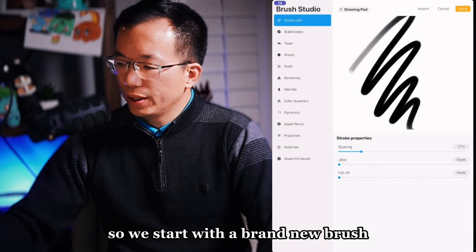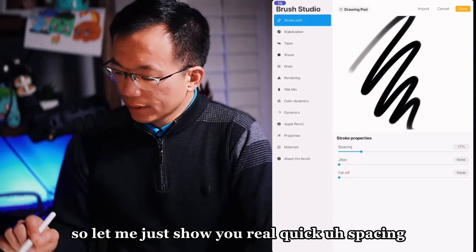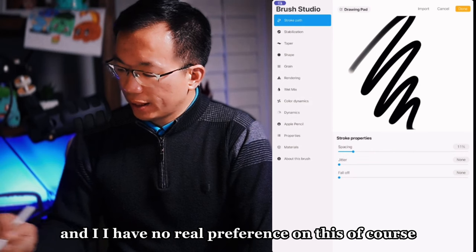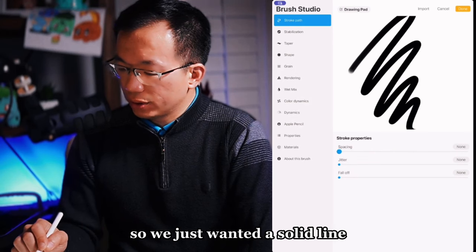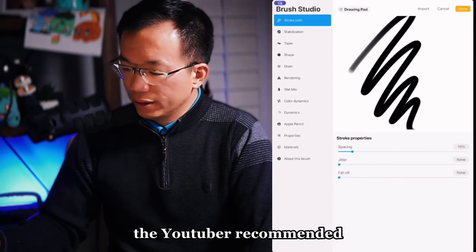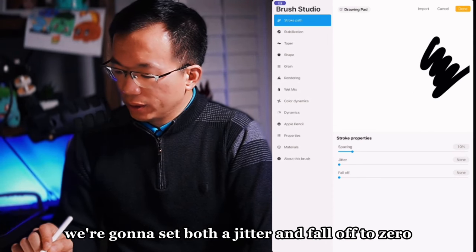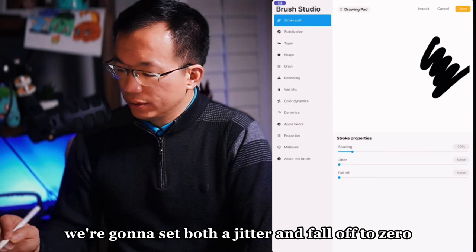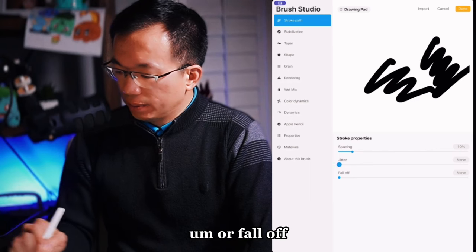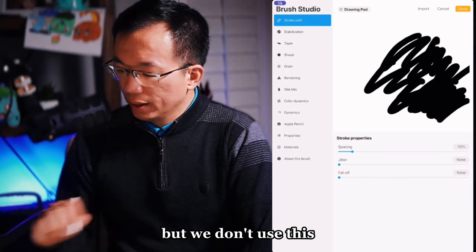We start with a brand new brush by clicking the plus. For spacing, I have no real preference — we just want a solid line. I watched one YouTube video where the YouTuber recommended 10%, and that's what I follow: 10%. We're going to set both the jitter and falloff to zero. You can try those settings, but we don't use them.